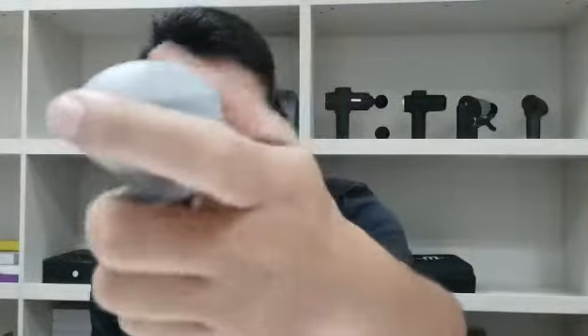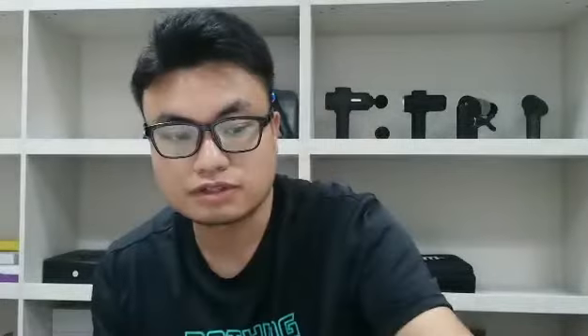And this massage gun, we have three massage heads. All three massage heads are made of silicone. You can see the silicone massage head — it's very soft. We also have the flat one; you can see it's very soft. And the bullet.